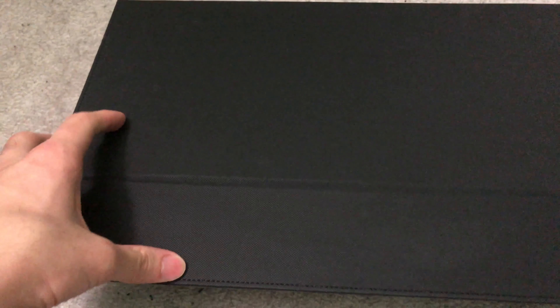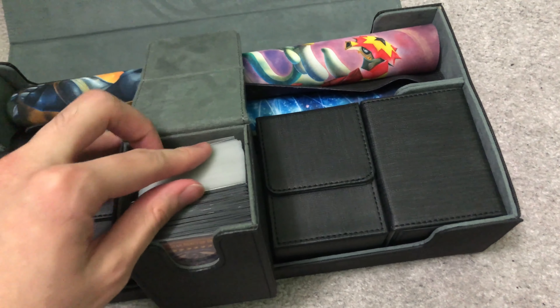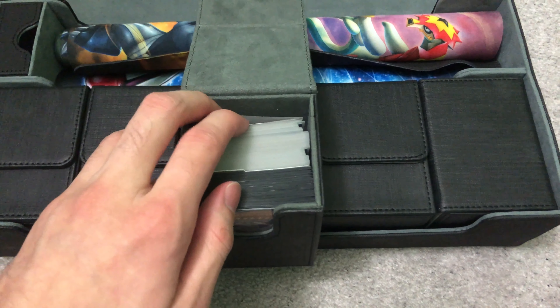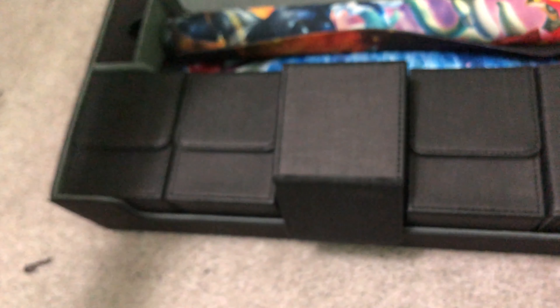I posted a previous video saying not to buy the sleeves, and I still stand by that. It's actually ridiculous how some of these card sleeves — lots of them, at least 10 of them — are absolutely terrible. Even my unicorn sleeves, which are a Chinese brand, are doing better than those 10.